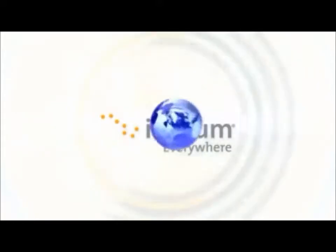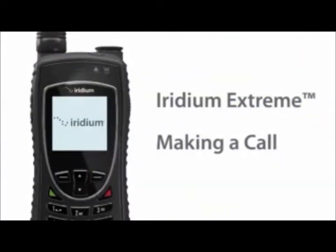Iridium Extreme offers real mobile, real global communications, letting you make a call anywhere you are on the surface of the planet. So you can make connections on the move, everywhere. Before making a call on your Iridium Extreme, ensure